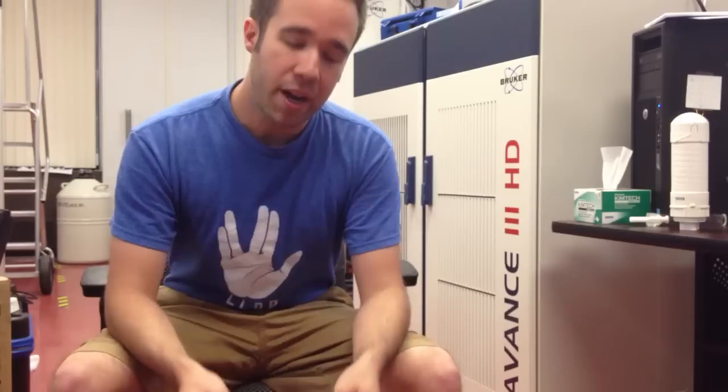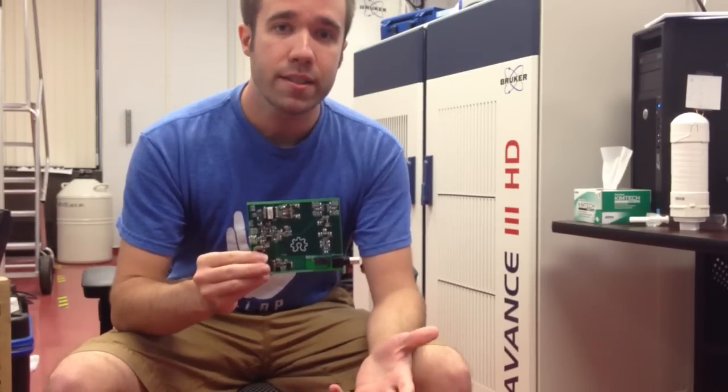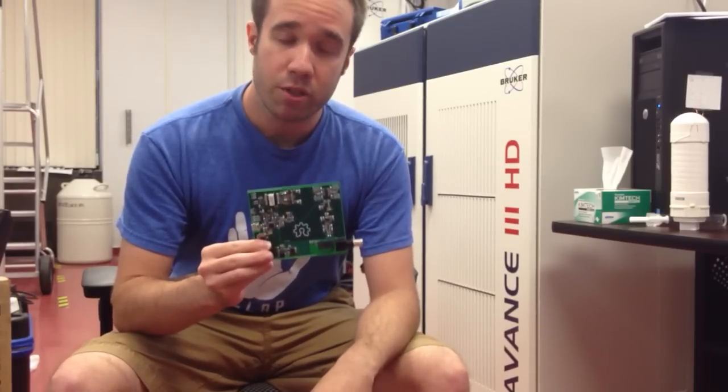Hey Hackaday, my name is Brad and I'm here to talk to you about the Pi PPM. This is my entry to the Hackaday Prize. In a nutshell, it's an Earth's Field NMR Spectrometer. I'll break that down in two minutes or less and give you a little bit of insight about what that is and why it's important.